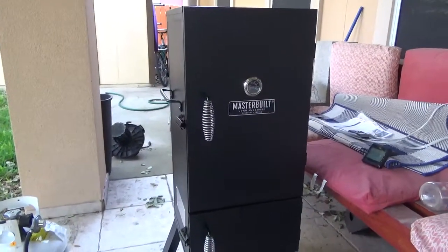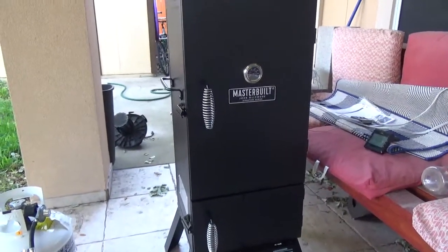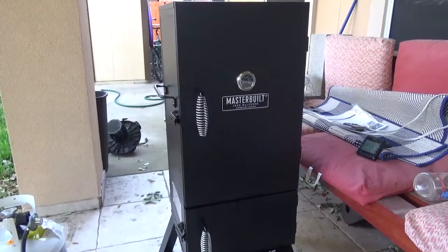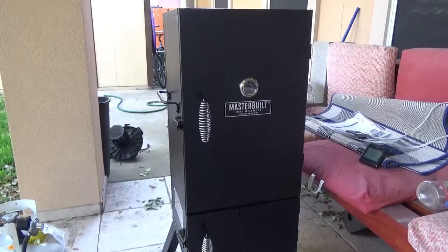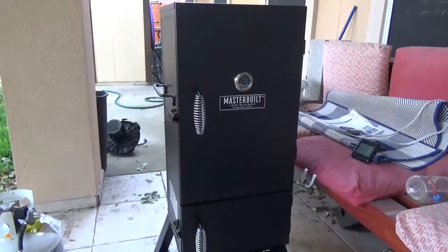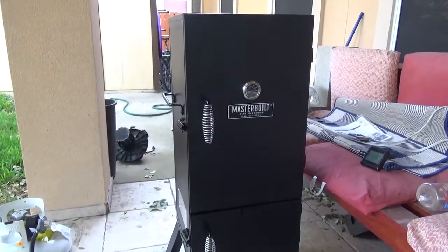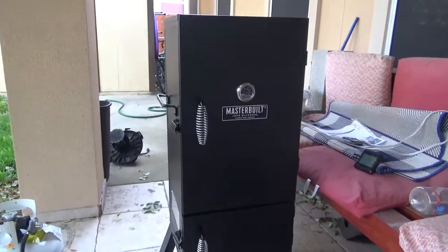When I wrapped it — I'll be honest — the brisket itself is comparable, at least right now just pulling it out, smelling it, seeing it, feeling it. Before I wrapped it, it felt about the same as an electric smoker brisket, but there were many obstacles that came along with it to get to that point. I had to get out of my comfort zone and raise the temperature up a little bit to get my brisket done in time — so that's going to be another variable I'll monitor to see if cooking at a slightly higher temperature makes any difference in taste or texture.